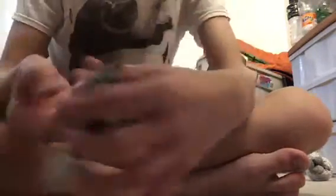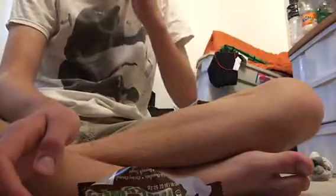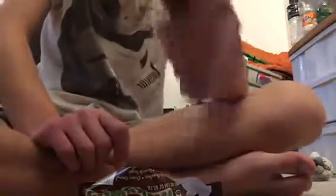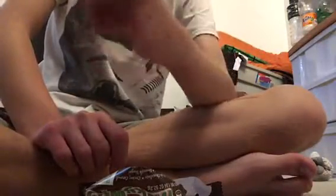Never tried a Milky Way chocolate bar before. Rich chocolate, creamy caramel — let's see how this tastes. Smells like a Mars bar. It looks like a Mars bar inside, and it tastes like a Mars bar.